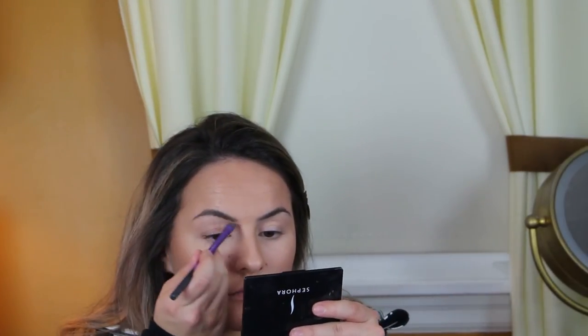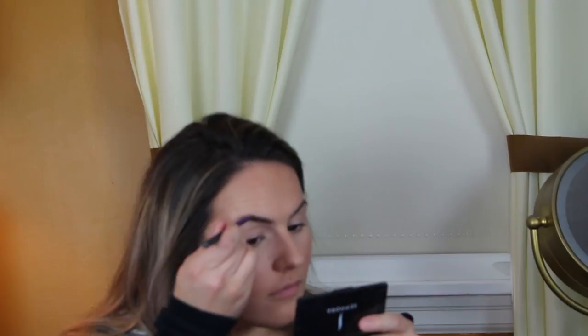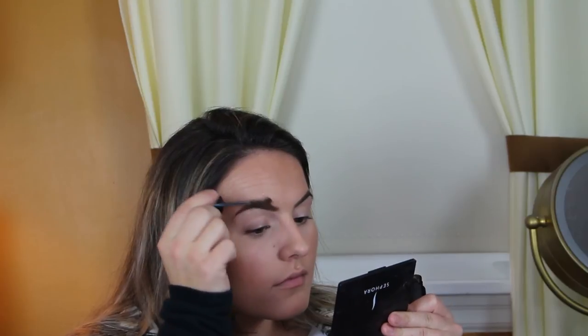Now onto brows — I'm going to take a small spoolie and comb through the hairs to get them in place and ready for product. I'm going to use my L'Oreal Brow Stylist, picking up both the powder and the wax, because I feel that gives the best color payoff and helps it last all day. I'm only using a little bit since I was lucky to be born with pretty dark brows, so you can gauge it depending on how much you need. Then I'm going to comb some Maybelline Fiber Volumizer Brow Gel through them to keep them in place.